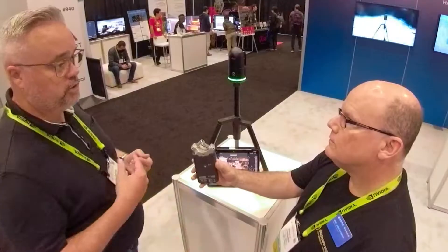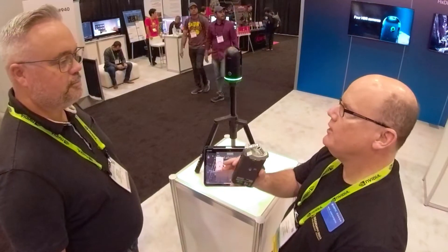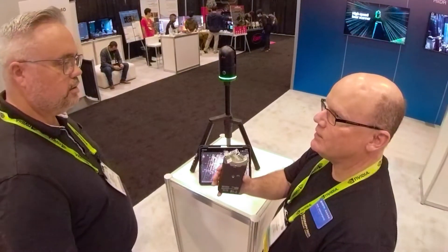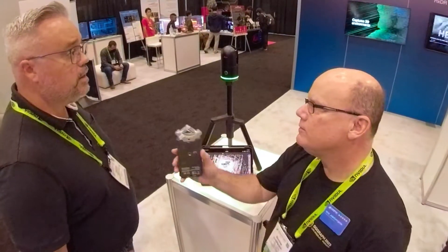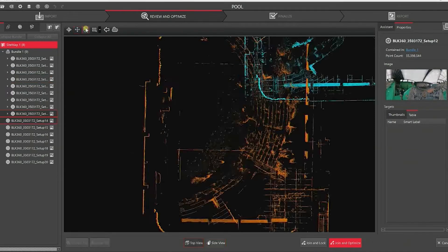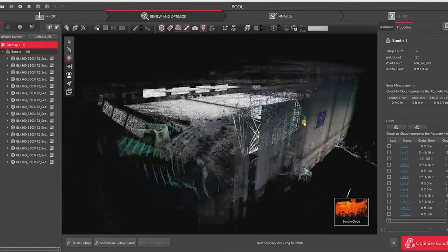It stitches that data together as you continue scanning along. That's fantastic because I'm accustomed to something like a total station used for survey — you're in a position on a tripod, you aim your laser and take your points. When you move to another position, you have to manually identify some subset of points from the previous scan to essentially triangulate where you are. So this is doing that automatically when you move from location to location? It is. After that first scan, it has a good idea of where it's positioned in the world. When you start moving the scanner to the next position, those cameras and sensors kick in and track its location in the scan world already created.